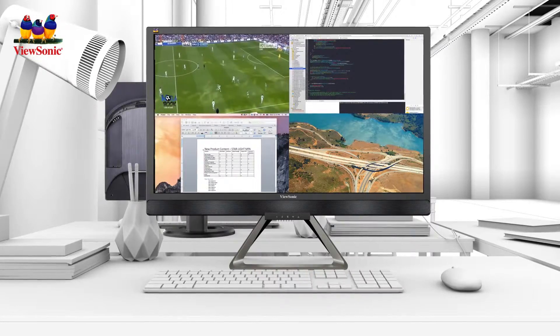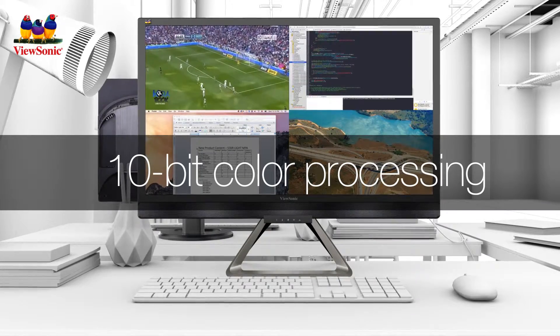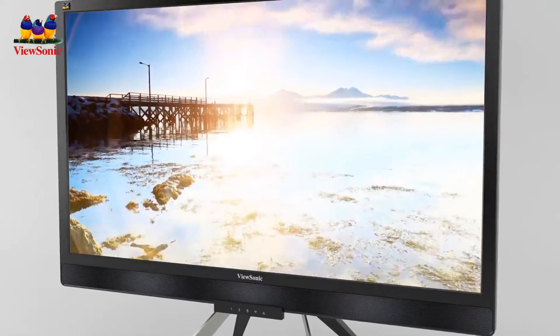For general computing and multimedia, the VX2880ML is unmatched, featuring multi-picture, 10-bit color processing, and of course, the detailed screen performance you can only get with Ultra HD resolution.